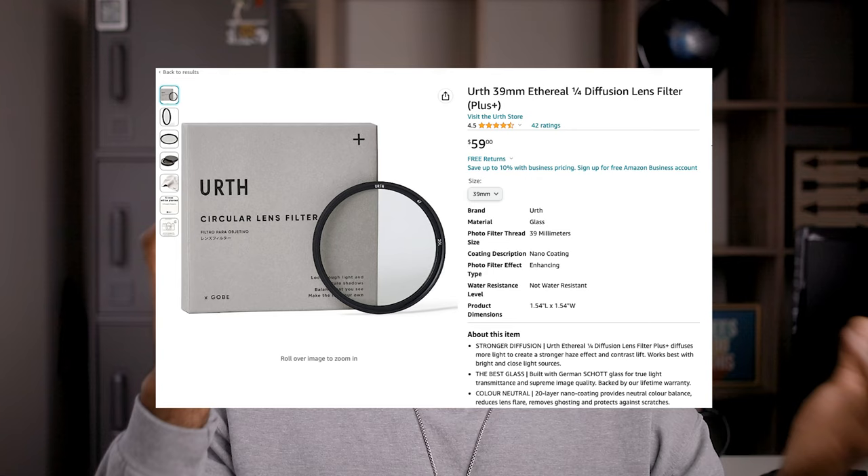Pro Mist Filter, Black Mist Filter, Cinebloom Filter, Diffusion Filter — there's so many different names and they're all the same thing. So for the sake of this video we're going to call it a Black Mist Filter because that's pretty universal and people typically know what that is.